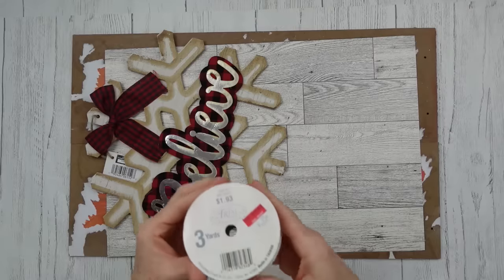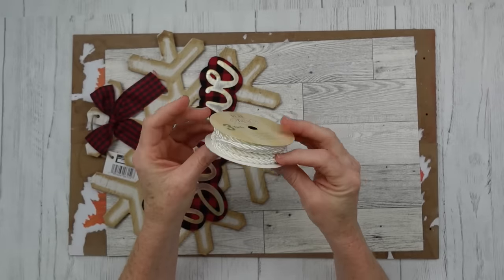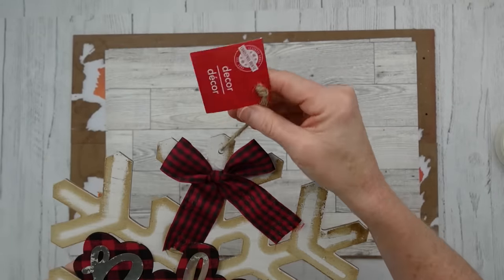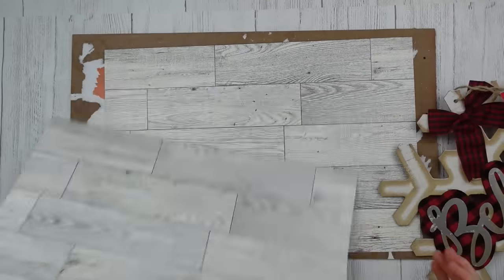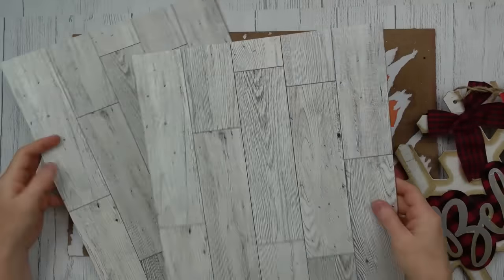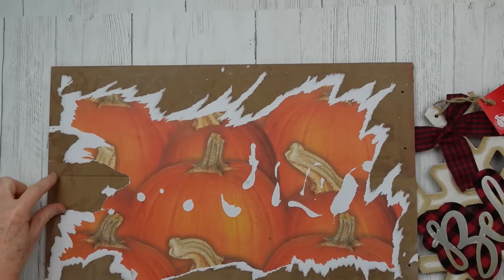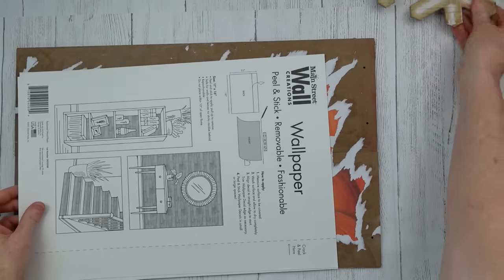I'm going to take some of this rope — I got it from Walmart — and this snowflake ornament from Dollar Tree. Then we have these little panels of wallpaper from Dollar Tree, peel and stick, real easy to use. This is a sign I'm repurposing from fall last year — just two pieces of long signs glued together on the back with popsicle sticks.